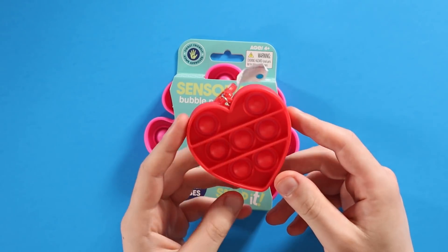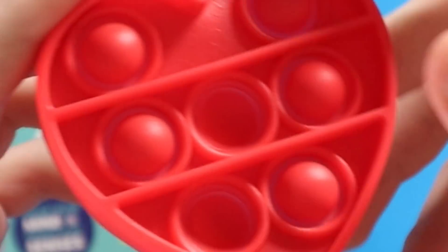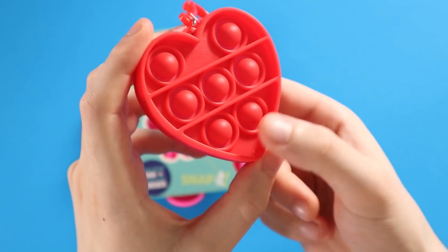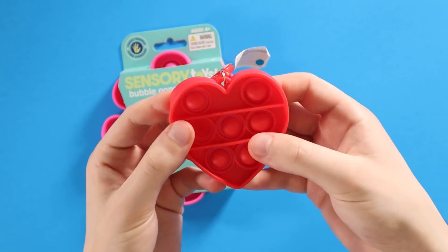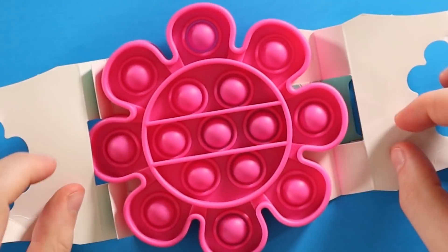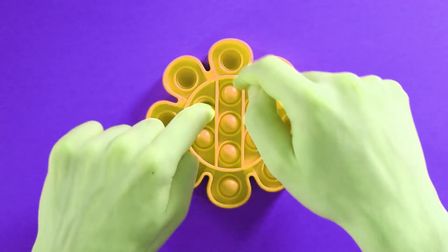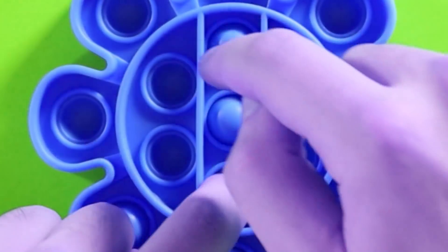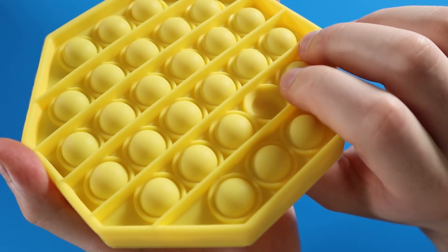The only problem is my Five Below only had sparkly Pop-Its — they're not very evil. Definitely not something you'd run into on the dark side. I got an ugly flower and a dumb heart keychain. But beggars can't be choosers. I'm just happy I could find some Pop-Its. I also did find this octagon honeycomb looking one, which was the coolest out of the three in my opinion.